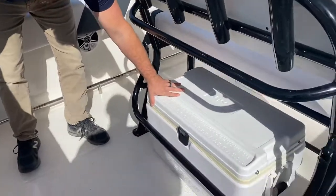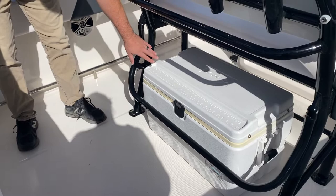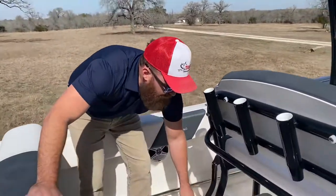You have your standard Igloo cooler — this will hold a 65-quart cooler. Igloo is, you know, your ice will melt fairly quickly. You have a flip-up rail that locks that Igloo nice and tight.